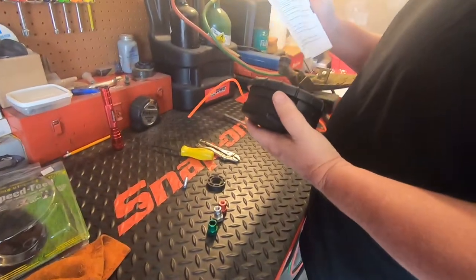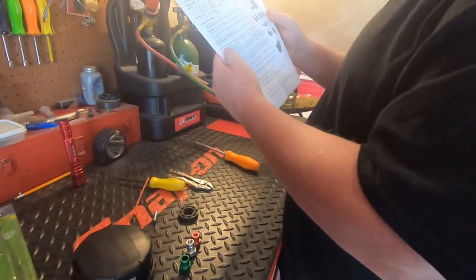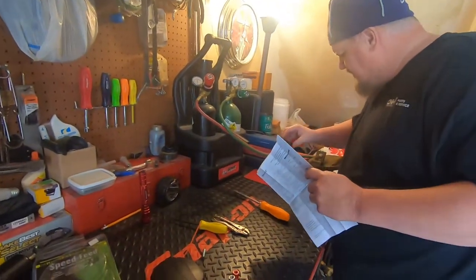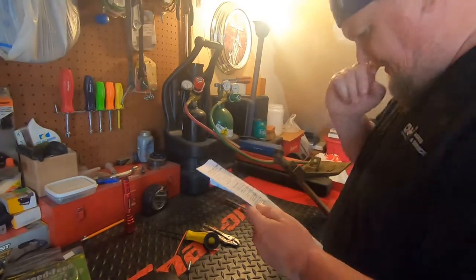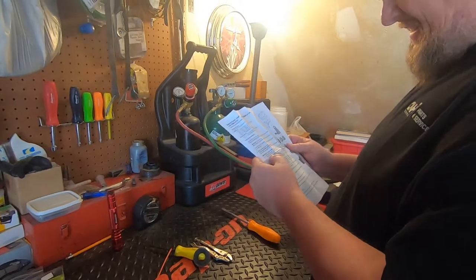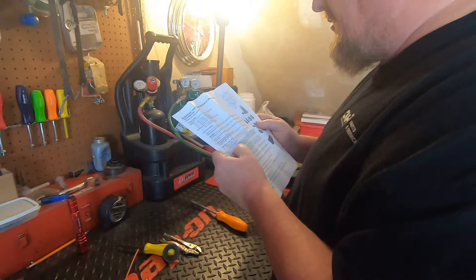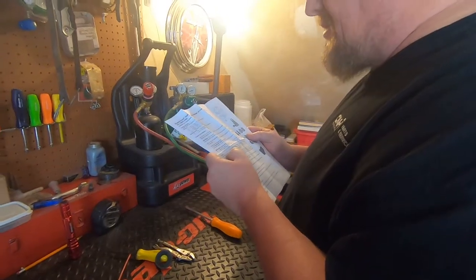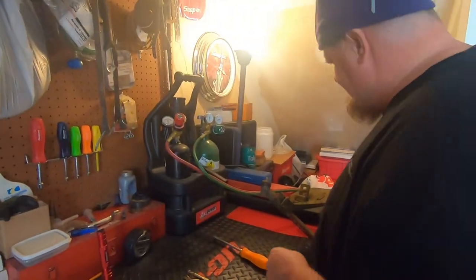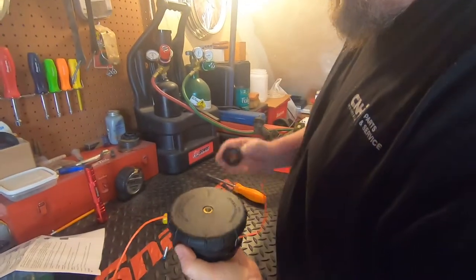I wasn't sure what they put that bushing in there for, and I didn't see where it talked about it at first. But here it says: remove short bushing from speed line head, replace with long bushing, and then use the spacer. So yeah, it's just a spacer — it's really immaterial otherwise.